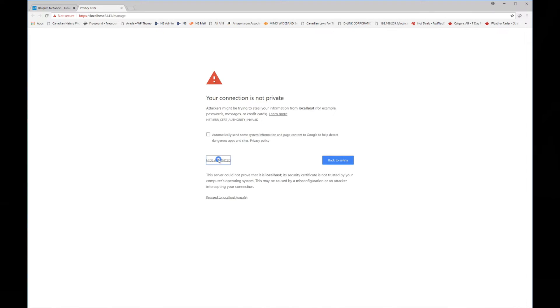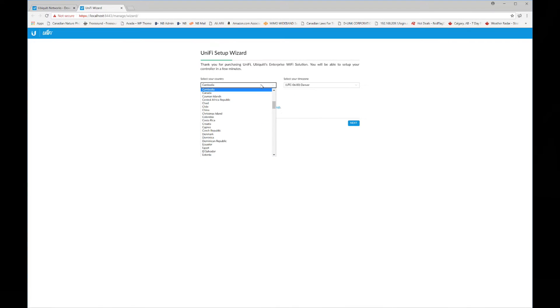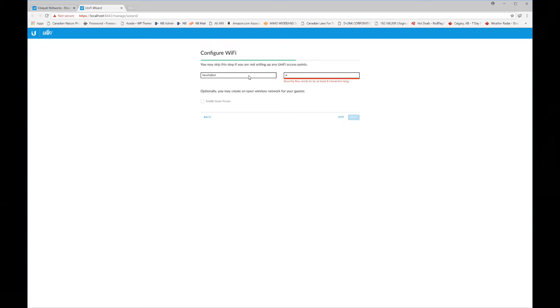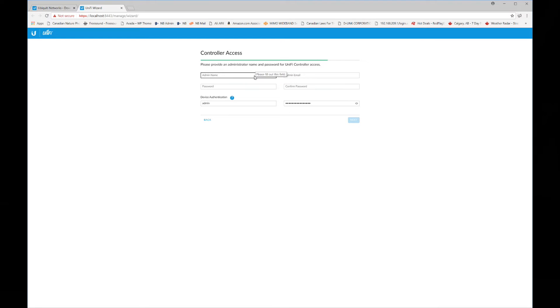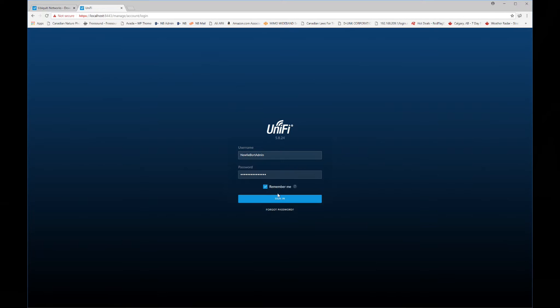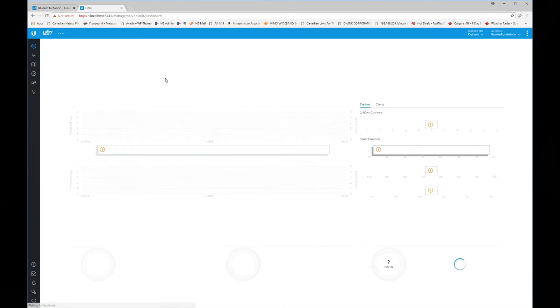When you launch the software, you'll first be asked for your location and time zone. The access points will then show in the list — select both for configuration. Give your network a name, or an SSID, and add yourself as a controller administrator with a username and password. I'll skip the part where you can run the software from the cloud. Then log into the controller.